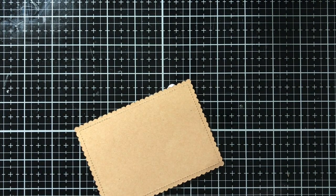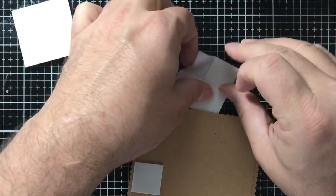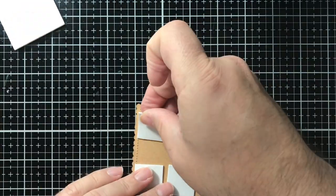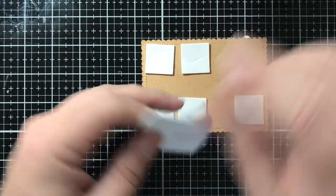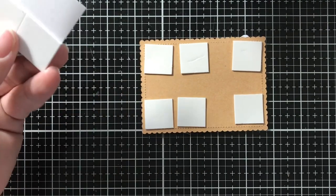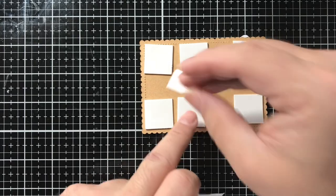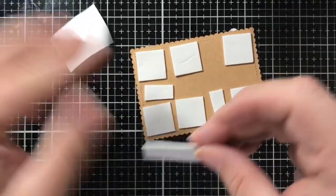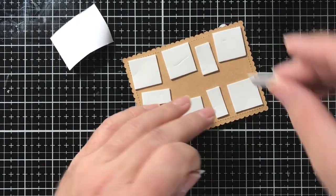Now we're going to put some 3D foam squares on there to give it a little dimension and bulk. These are just foam strip squares I buy from the Dollar Tree when I see them. I'm cutting the last two in half so I can fit them inside the remaining foam squares. And lastly, we'll put one right on that edge and then set this to the side.